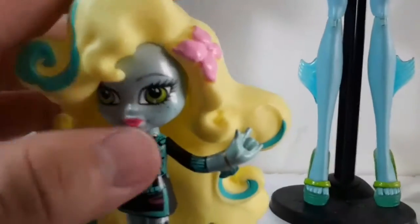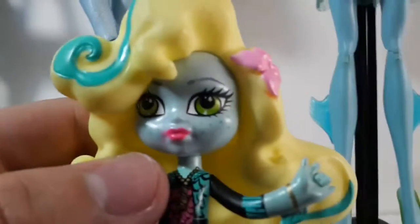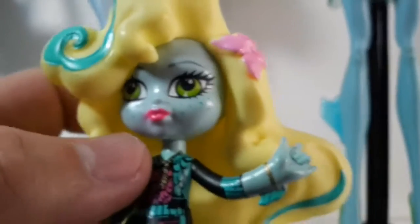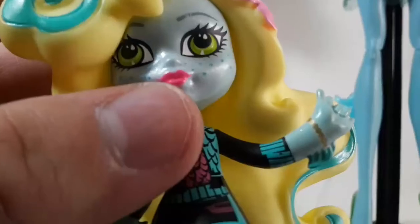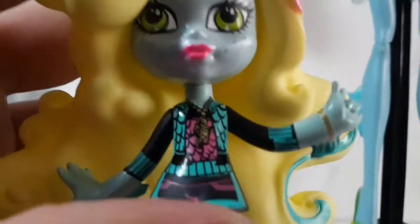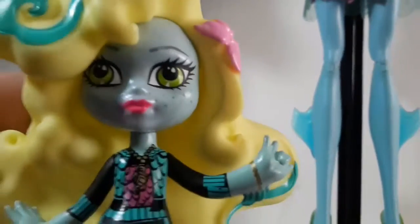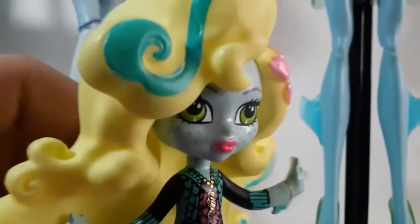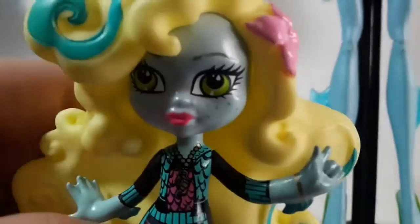She has her flower. For her face, she doesn't have makeup actually — she only has the pink lipstick, and it is actually really hot pink, almost neon pink, but it looks really cool. And she has her green eyes. She has shimmery skin, as you can see, and she has her freckles.